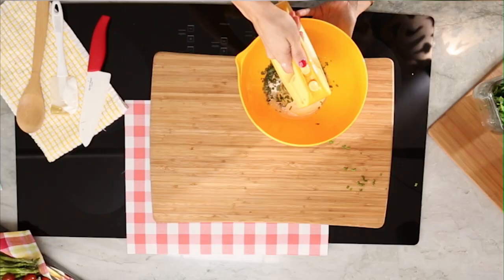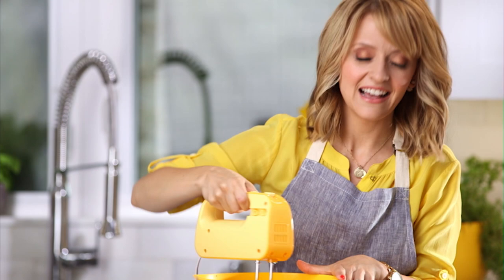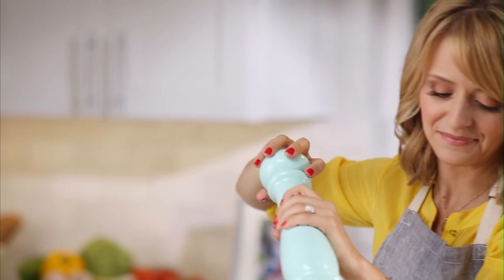Now let's mix it up — a little seasoning will go a long way, and some freshly cracked pepper.